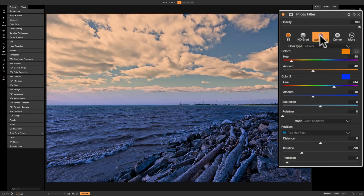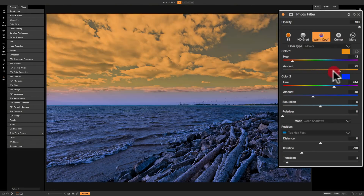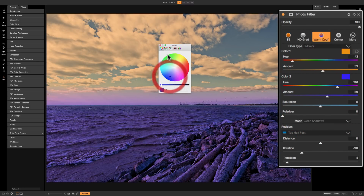Then we have a bi-color filter — warm cool — and you can see how the functionality changes as I switch between these different filter types, giving you different sliders. This is two different colors: the top half is one color and the bottom half is a different color — color one and color two. For color one, we have a hue slider to change the hue, and you could also change the hue by clicking on the little swatch to bring up the color picker and pick a color specifically using your computer's operating system color picker. The amount controls the intensity or saturation of that color. You do the same for color two.